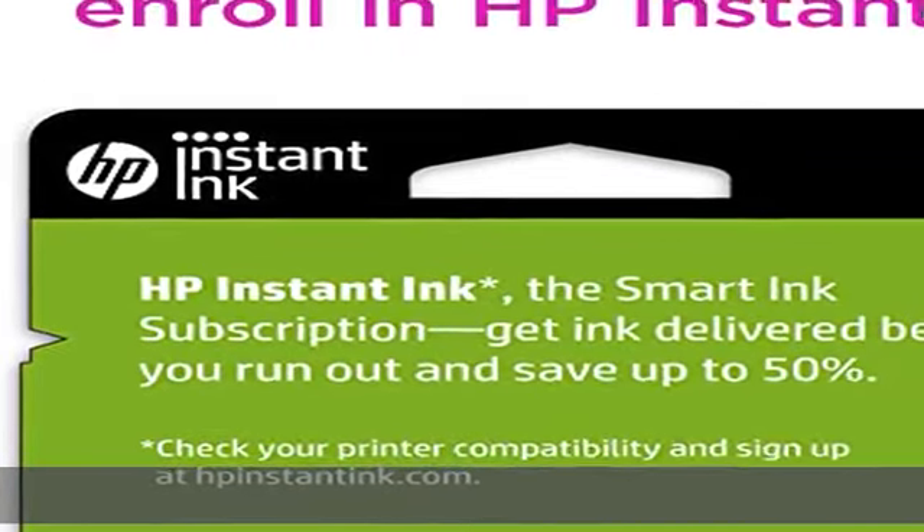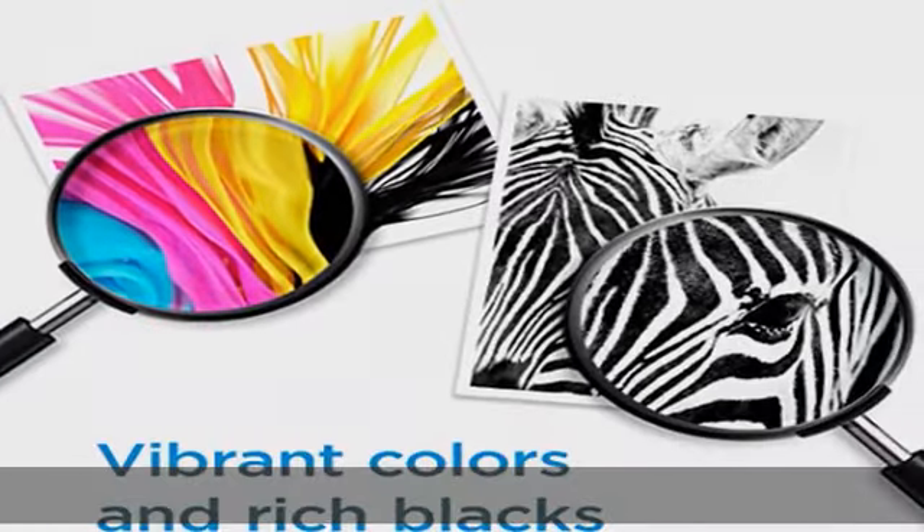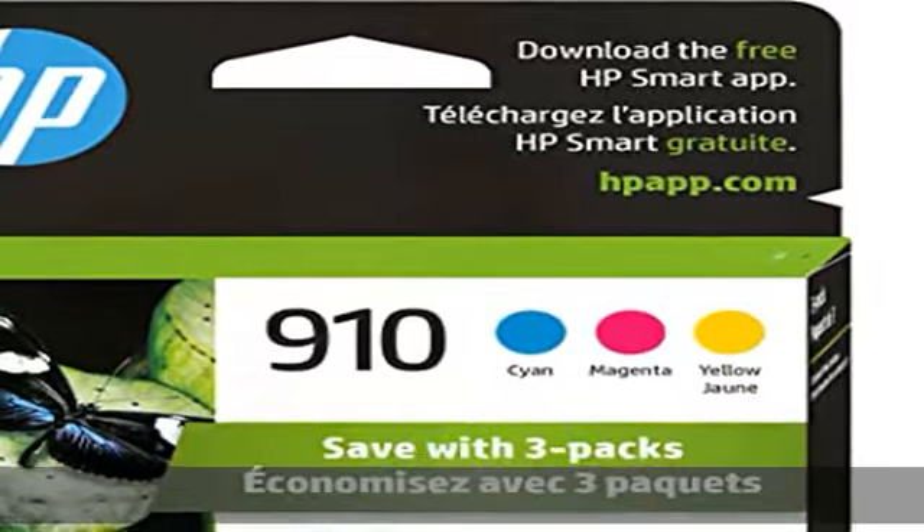82% of HP ink cartridges are manufactured with recycled plastic. Check the description to get this product today at the best price.